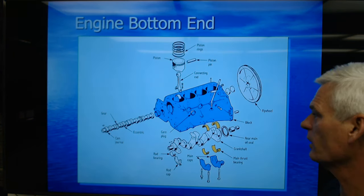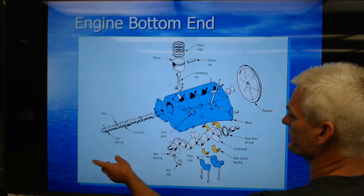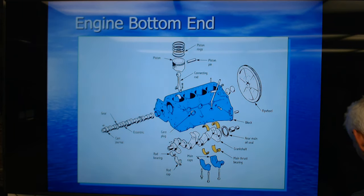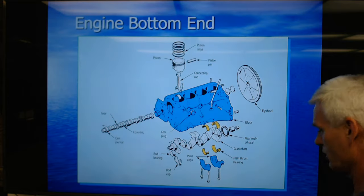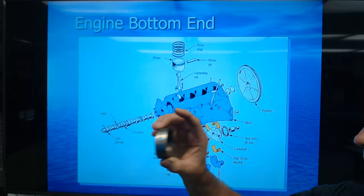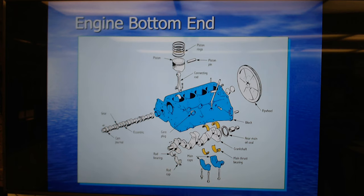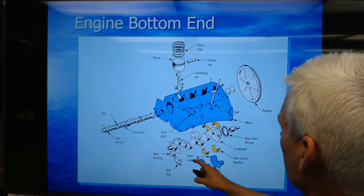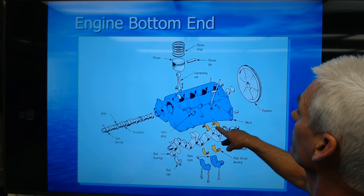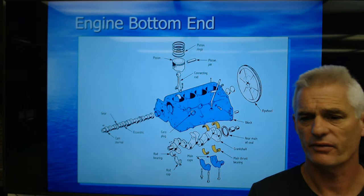Here's a picture of the bottom end of an engine, which is the block. In this case it's old school because it's got a camshaft with full round camshaft bearings. There's a camshaft bearing — that's what the camshaft spun inside the block. That's how everything was until we started getting into the 1980s when we had a lot more overhead cam stuff. There's the crank, main caps, bearings, thrust bearing, rod, piston rings, and flywheel — just a shot of our bottom end of an engine.